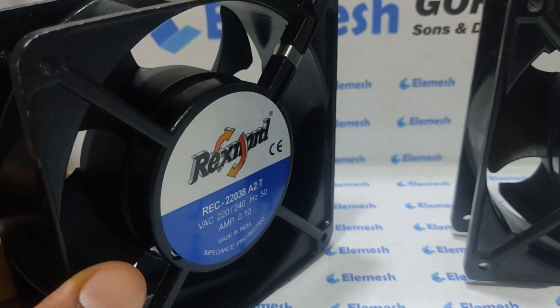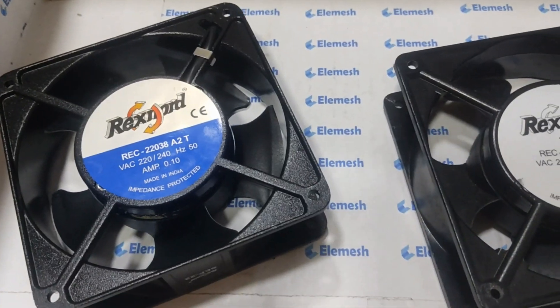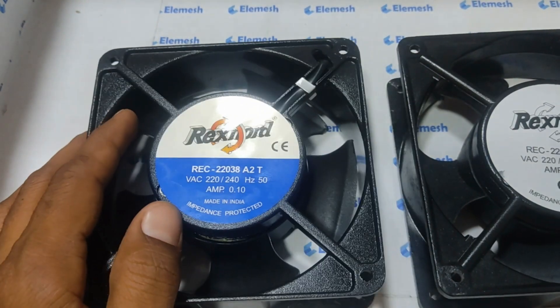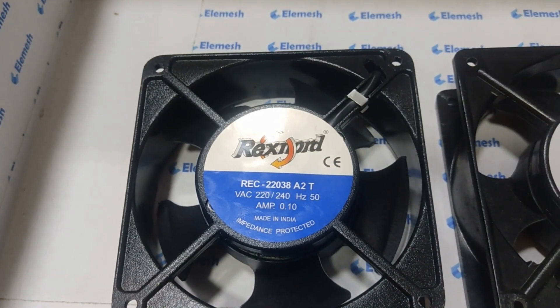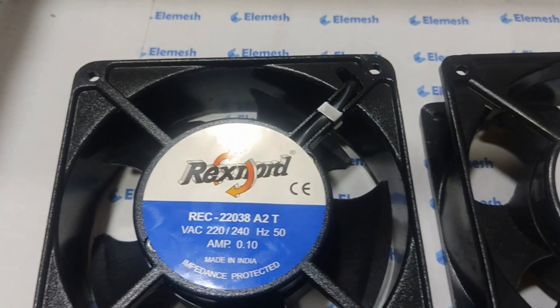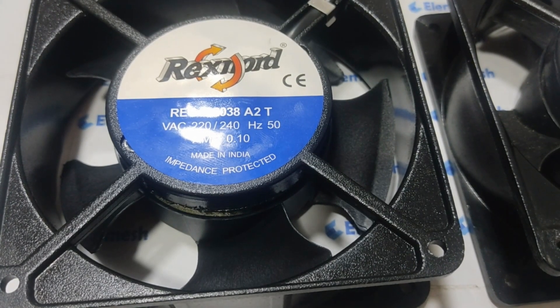Now we will speak on the next point: lifespan. Ball bearings and sleeve bearings both have a life as per the maker. Most makers state ball bearing life is from 35,000 to 50,000 hours. Sleeve bearings mostly have a maximum life of 25,000 hours.